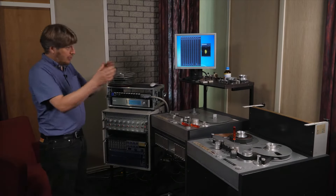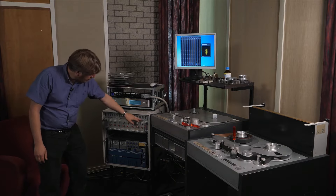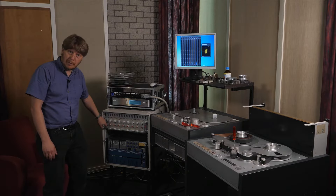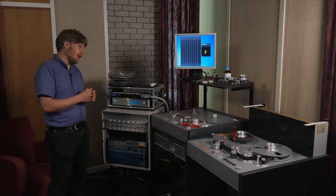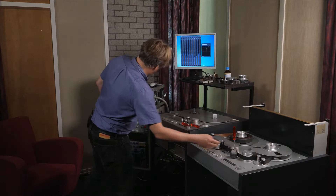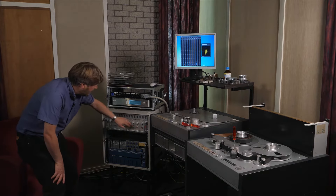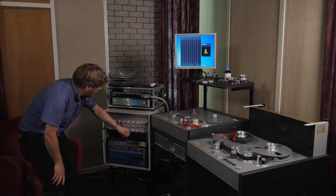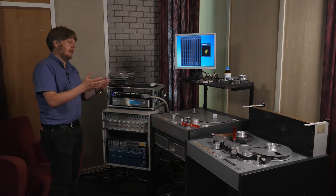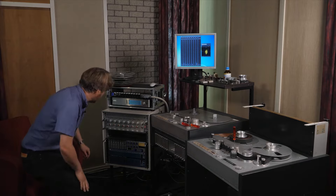We've replaced the Studer electronics with our own. We're using our custom Polyhymnia microphone preamplifiers as head amplifiers. The signal comes directly from the playback head to these modified microphone amplifiers. We can adjust the gain, the high-frequency EQ, and the tape EQ, which is required, done within these circuit boards.